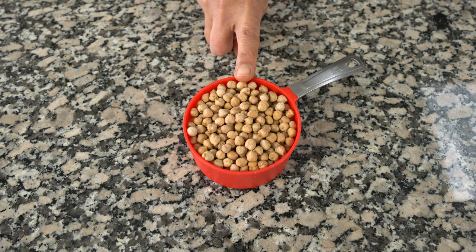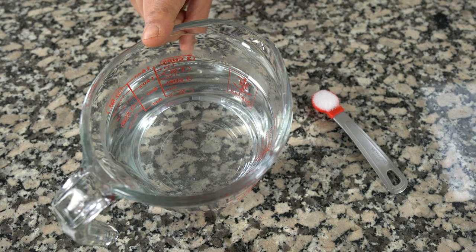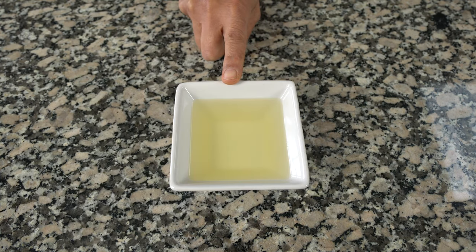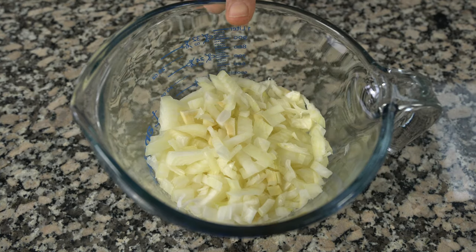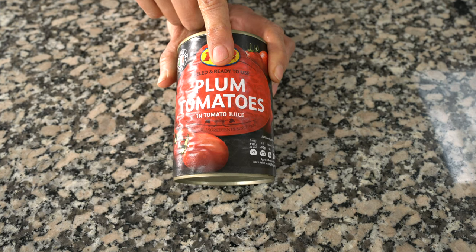You'll need one cup or 200 grams of dried white chickpeas, half a teaspoon of salt and two cups of water for boiling the chickpeas, five tablespoons of oil, two and a half cups or 300 grams of chopped onions — this works out to one and a half large onions chopped up — and one 400 gram tin of plum tomatoes.